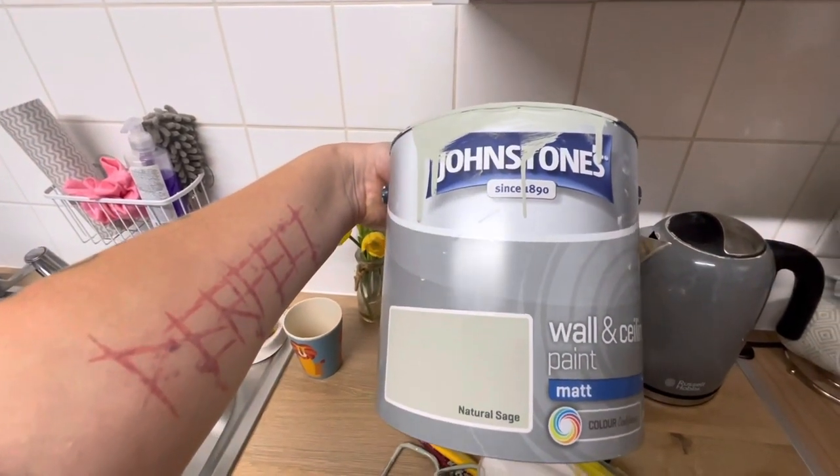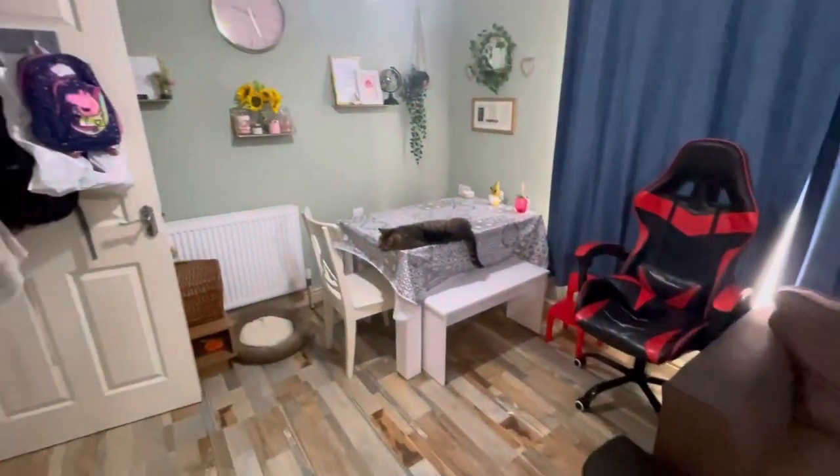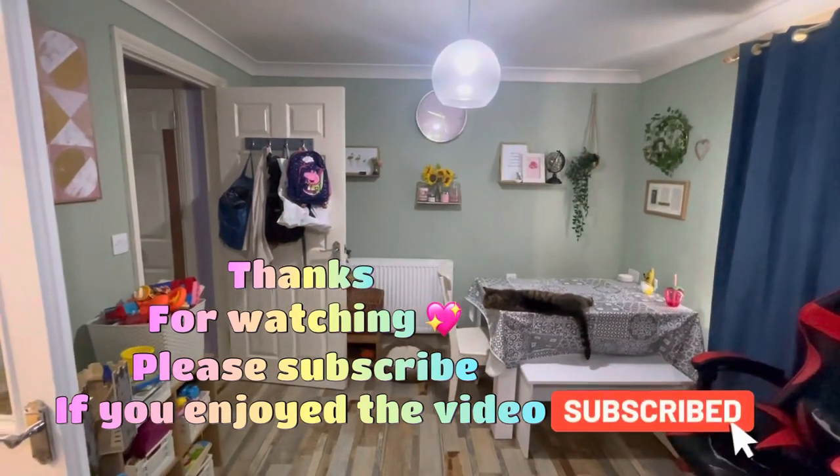Here's the paint I used again — great coverage, I love it. I think I'd use that brand again. Thanks for watching, I hope you enjoyed it!